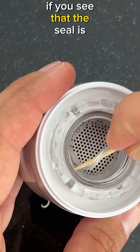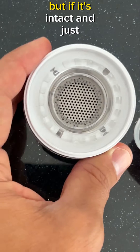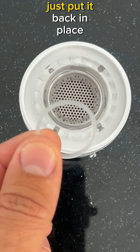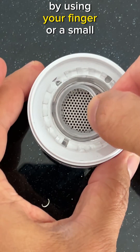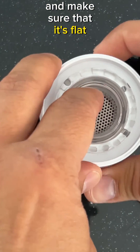If you see that the seal is broken and not displaced, you don't need to be careful about damaging it. But if it's intact and just displaced, just put it back in place using your finger or a small spoon, putting it back where it belongs, and make sure that it's flat and not twisted.